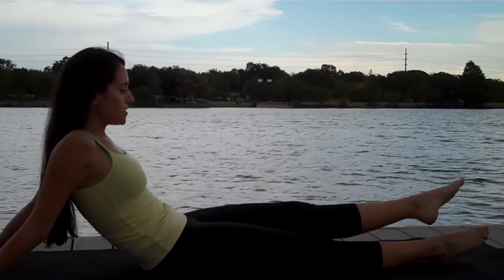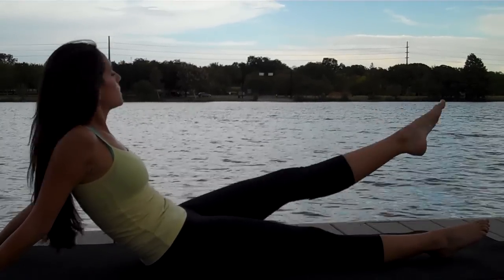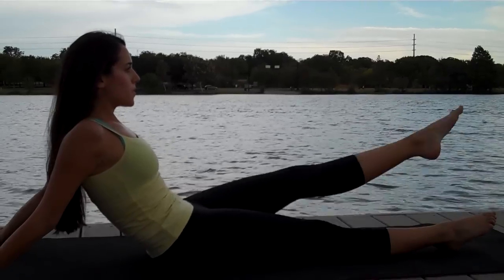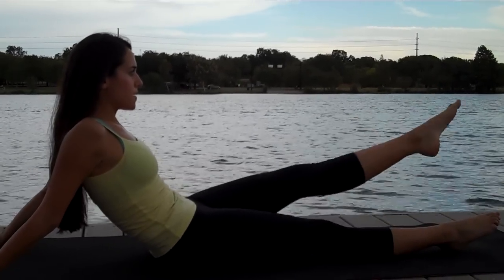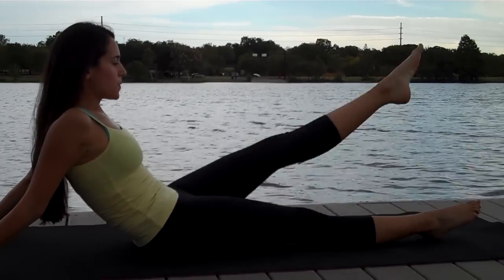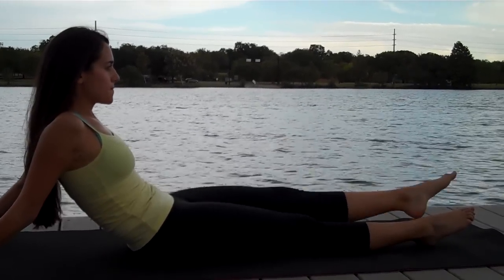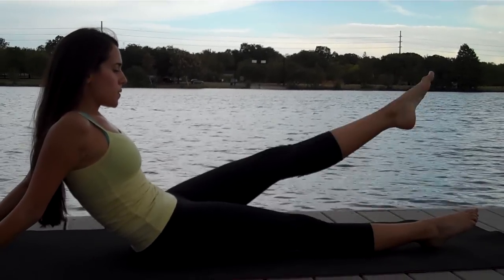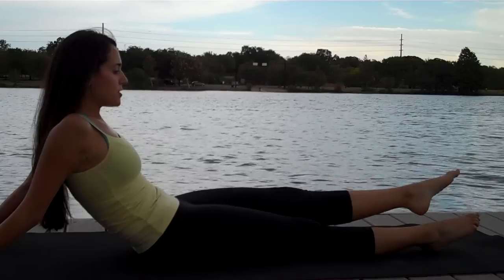External rotation — down, up. And then little pulses.